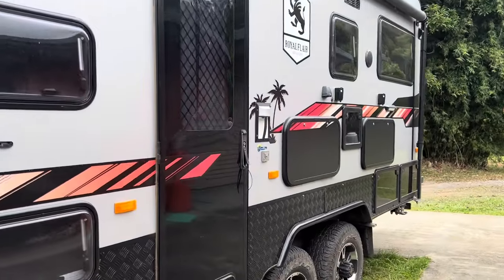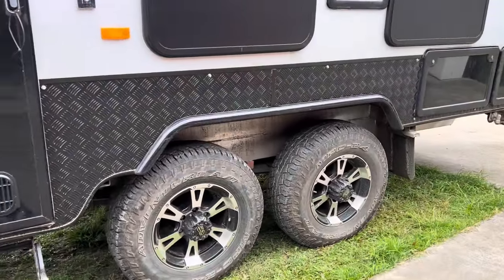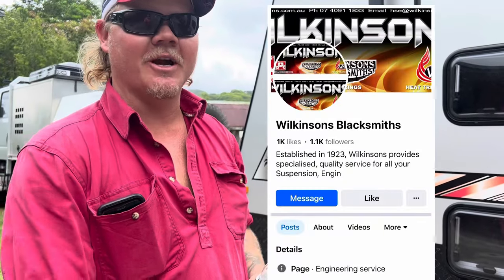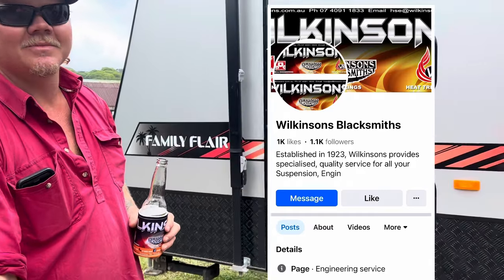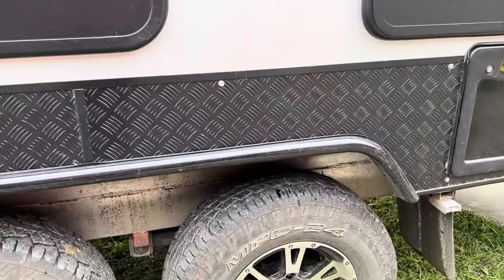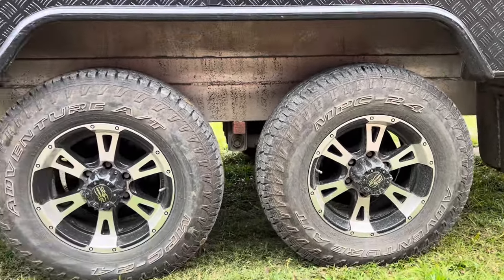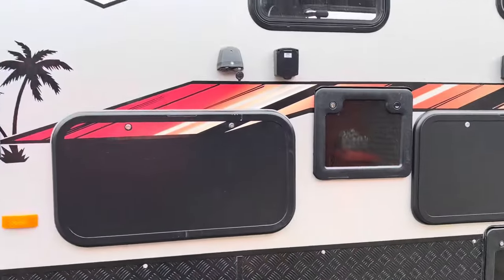One more thing ticked off the list. If anyone needs any engineering work done, or any old-school blacksmithing, suspension work or anything, Wilkinson's Engineering are great — John and his son John. Big shout out to them; very easy to work with and helped us every step of the way. The caravan is now blue-plated and we have nothing stopping us.